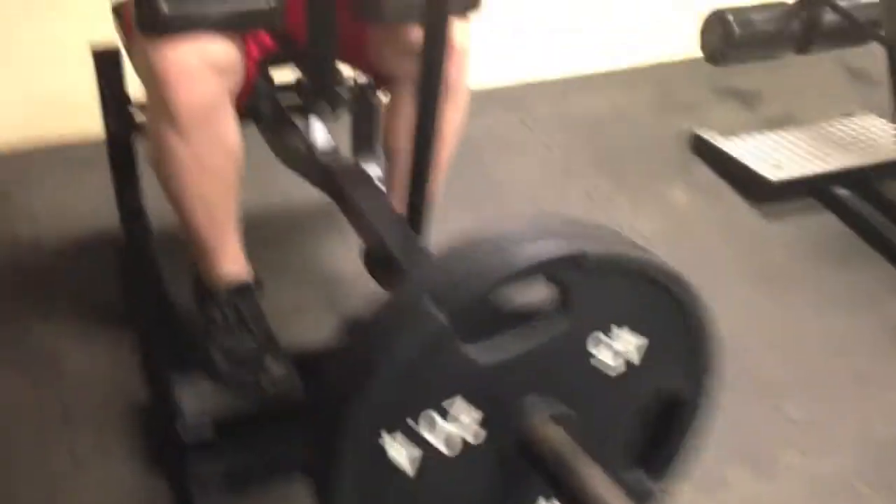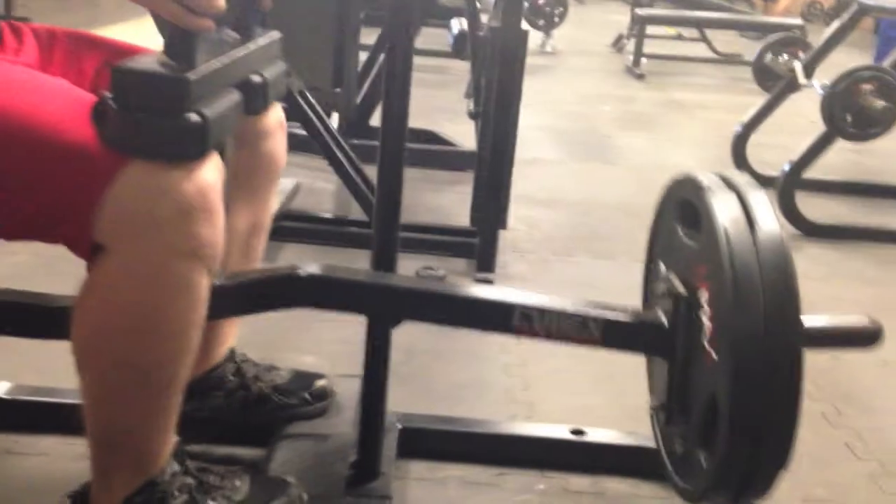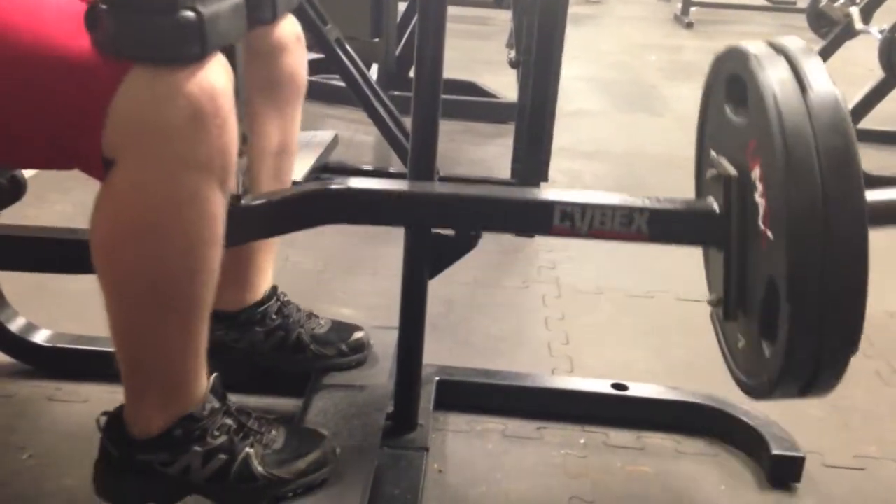First off, what I'd like to do is the weighted calf raise. I warmed up with the 45 and then my working sets are with two plates. I probably did about five sets of 12 to 15.